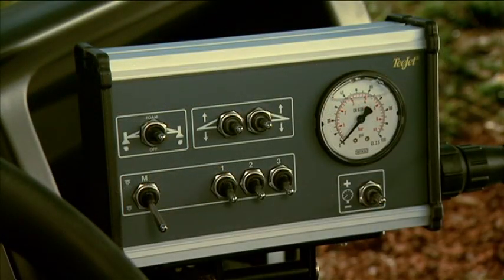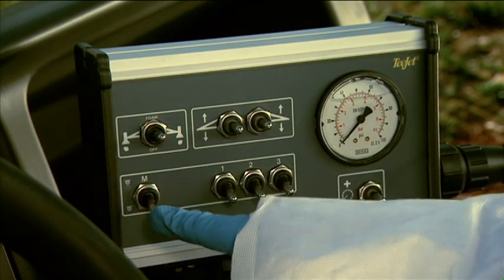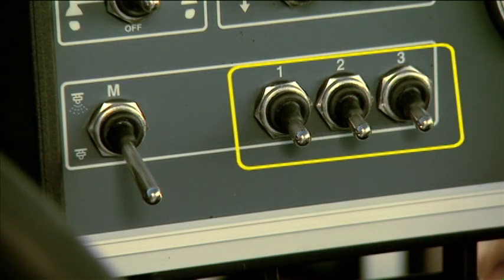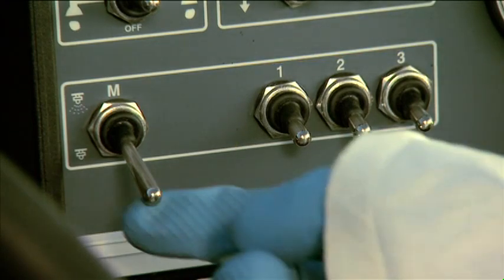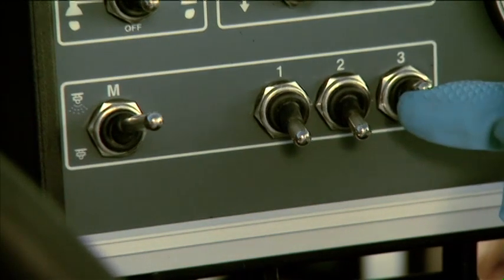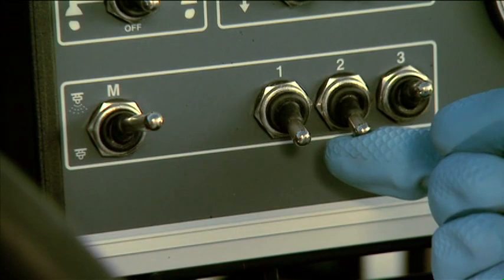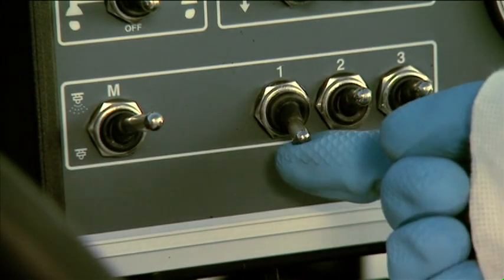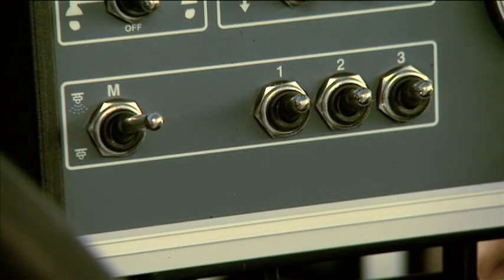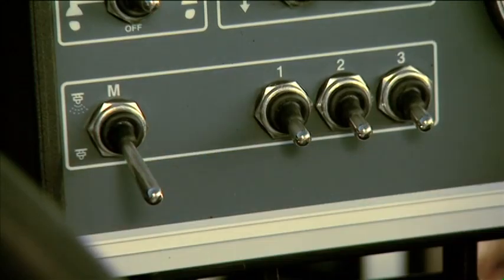The master boom switch controls flow to the three boom sections. Push the master switch up to send fluid to the booms, and down to stop flow to the booms. The right, center, and left boom switches let you send flow to each boom individually. To use these switches, push the master switch to the up position. Then push the right switch up to send flow to the right boom, the center switch up to send flow to the center boom, and the left switch up to send flow to the left boom. Push the switches down to stop flow to the booms.